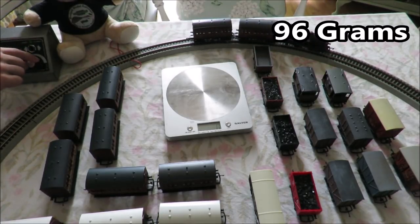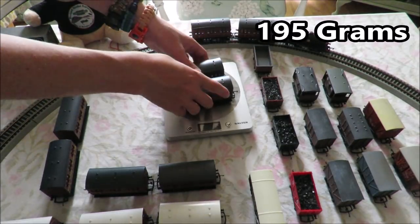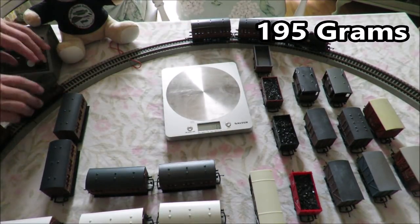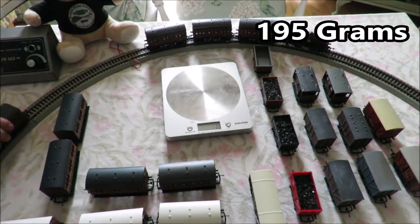Back to the beginning. Just to say this track is completely flat on a table. Adding the next consist — another two wagons that weigh 99 grams. Let's put them on the track and connect them up to the train.